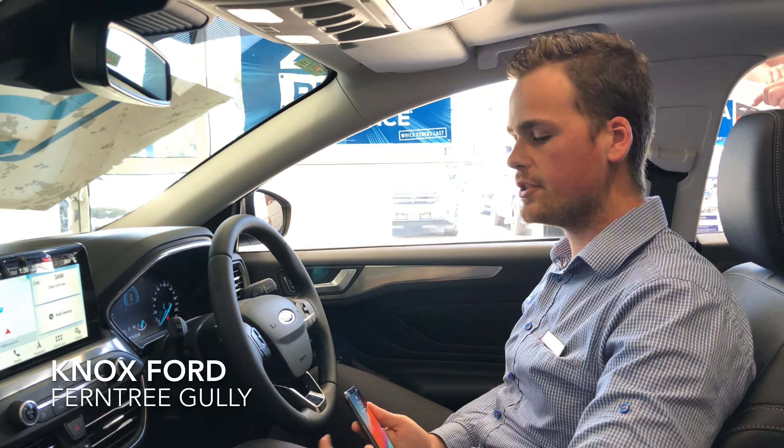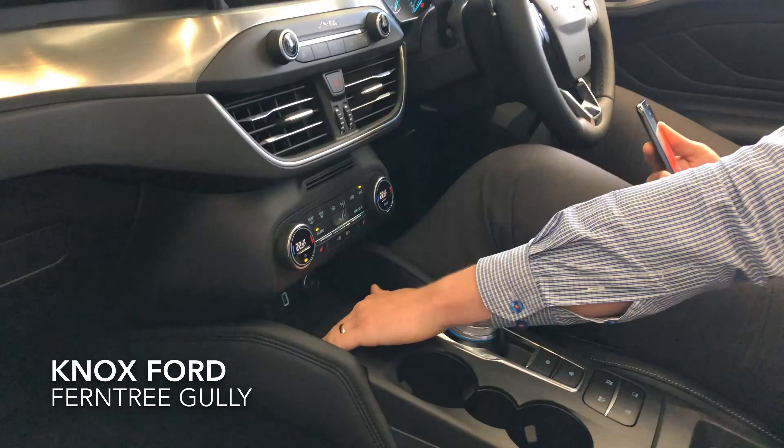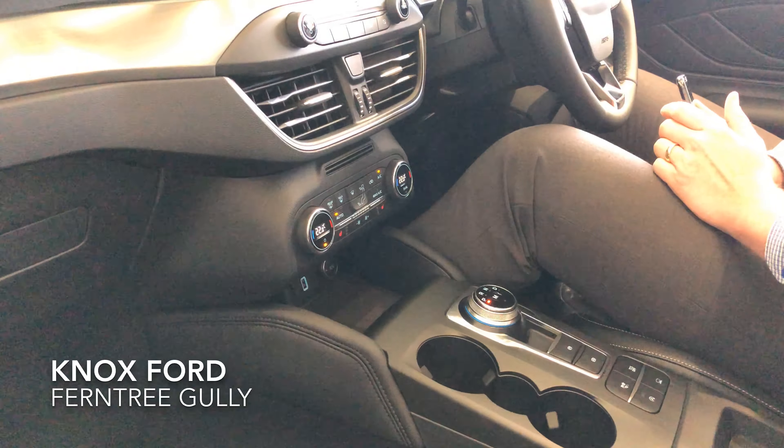A lot of people have mentioned that the pad down here is great to hold your phone because of the space and the non-slip area, but what they forget to mention is that the Focus comes standard with a wireless charging pad across the range. All you need to do is place your phone on the wireless charging pad and it will charge your phone wirelessly without the need or mess of any cables.